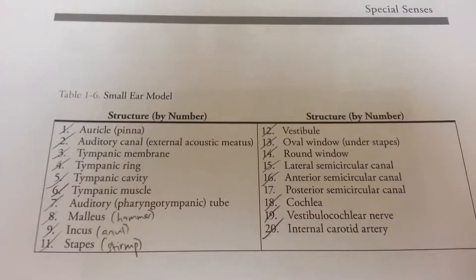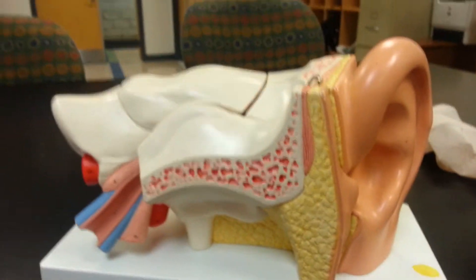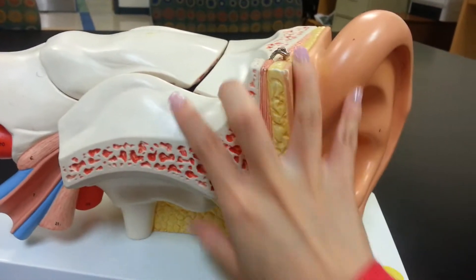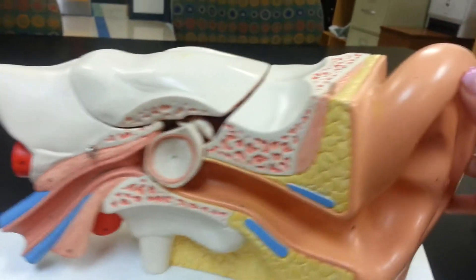This video covers the small ear model for Bio 142. We're starting with the model at the beginning and going to take this bit off.